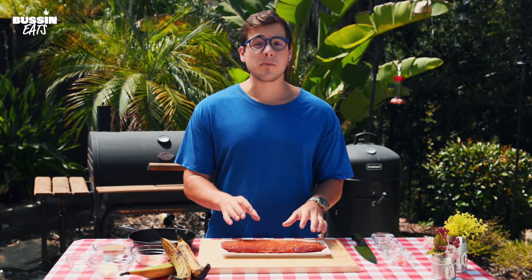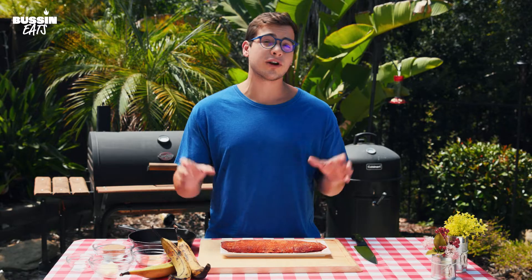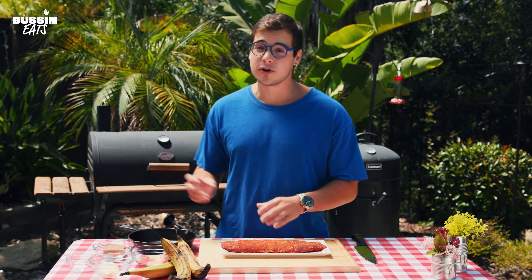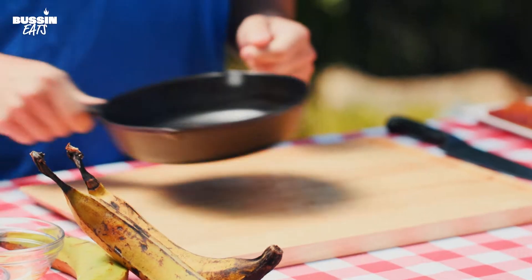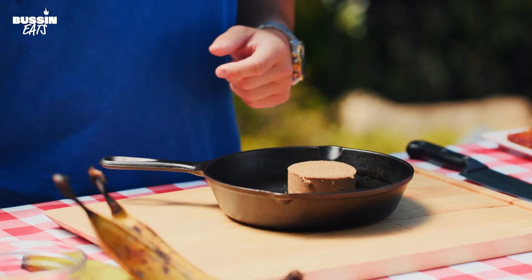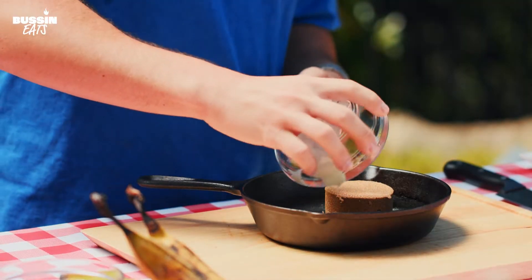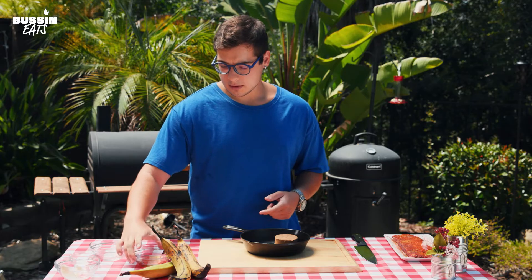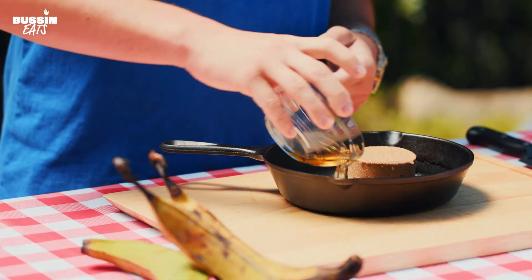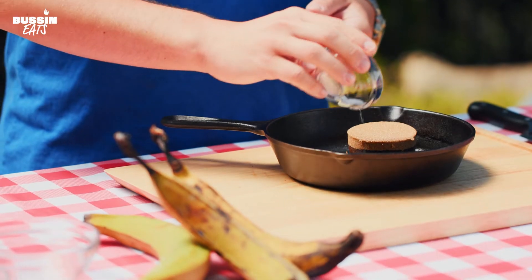The skirt steak is ready. We're going to be making a sweet and creamy sauce for our plantains. We've got our cast iron skillet — we're going to add everything to it and pop it on the grill. It's going to get nice and gooey. We're adding in some brown sugar for a nice sweet molasses flavor, some butter, some apple cider vinegar, and a little bit of salt just to cut that sweetness down.